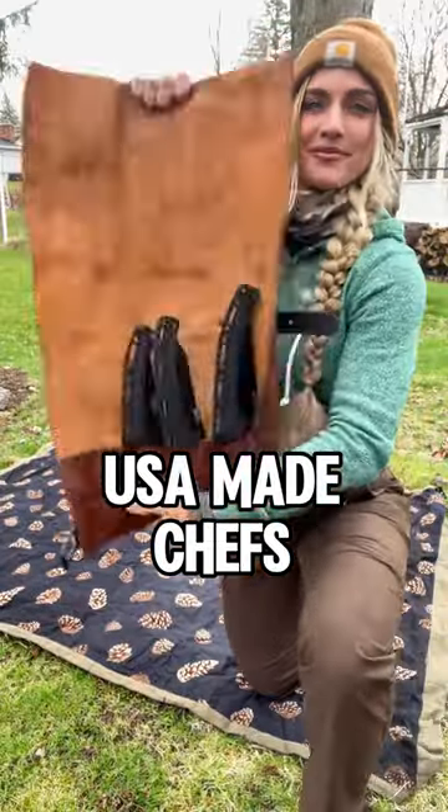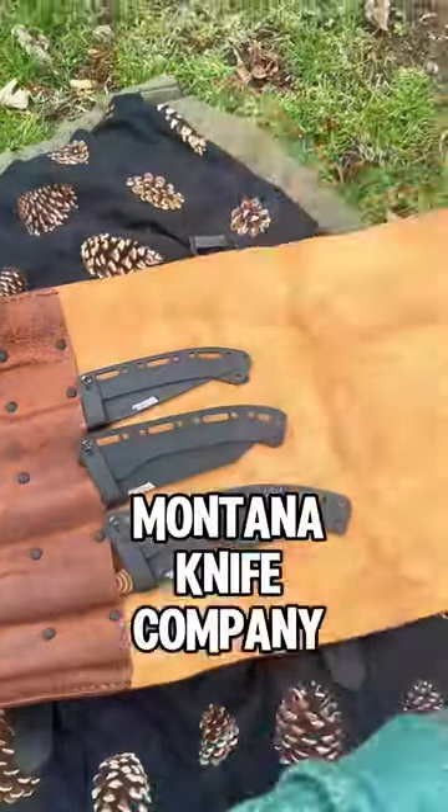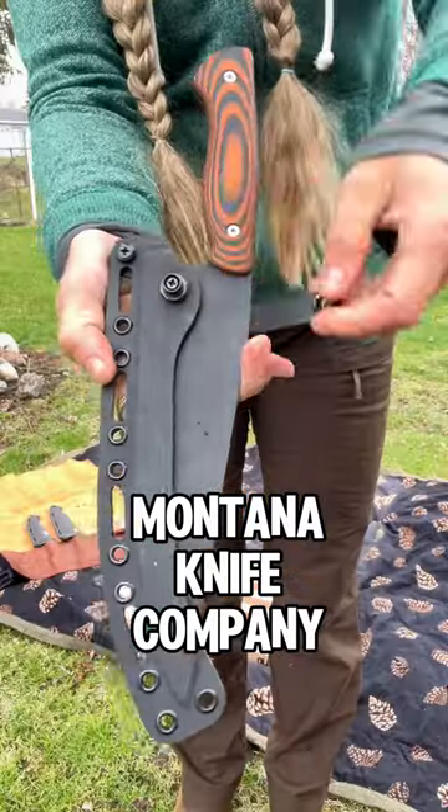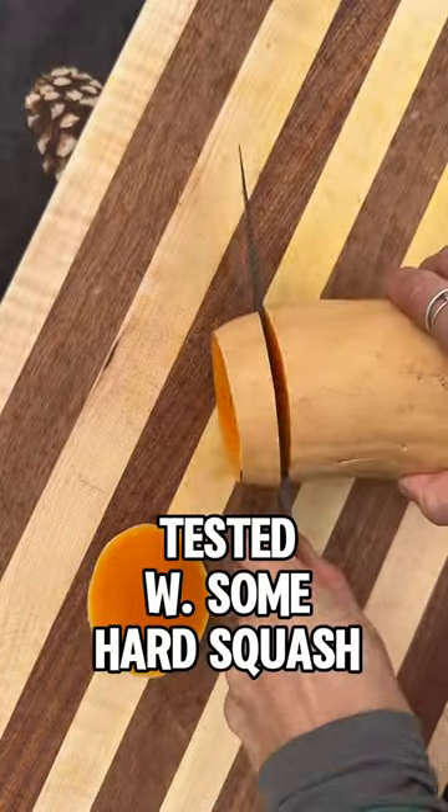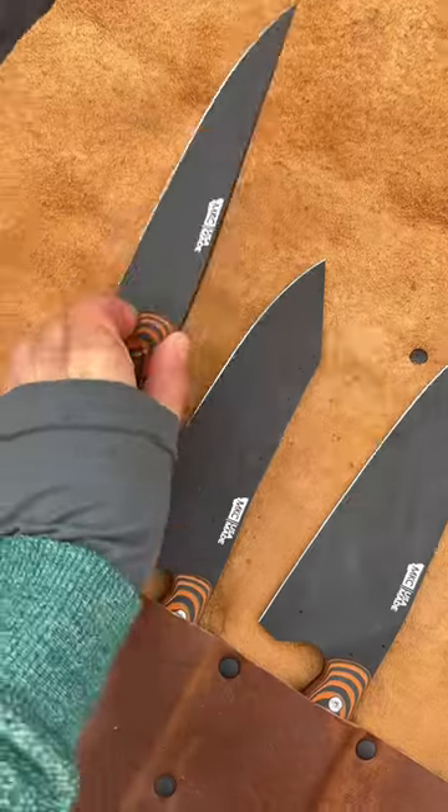Today I am messing around with the Montana Knife Company culinary set. You get three MagnaCut steel blades with Kydex sheaths. I started off with a larger knife to slice through some butternut squash, which is very hard to cut.